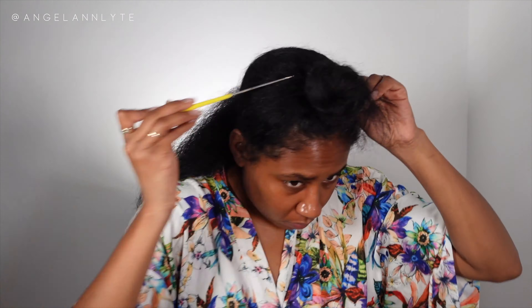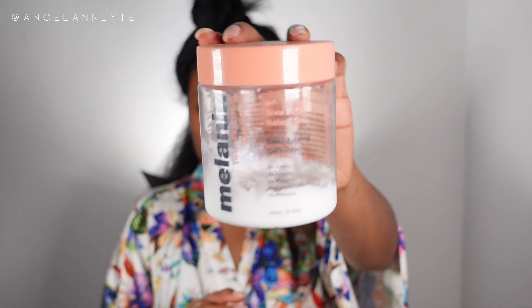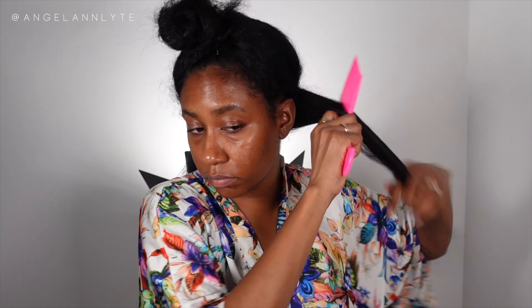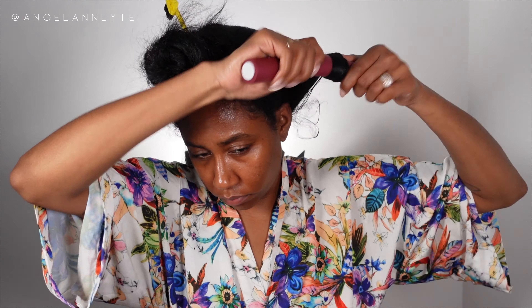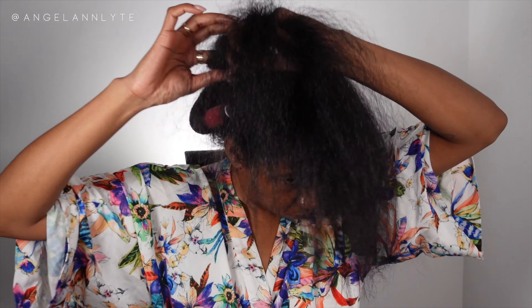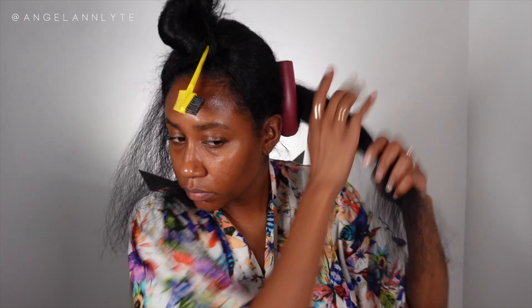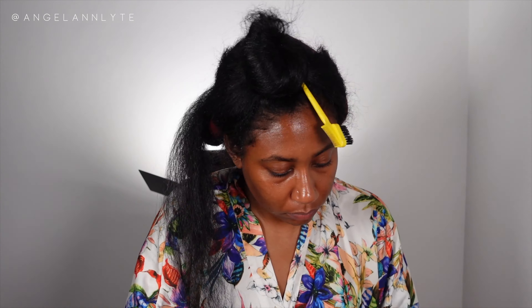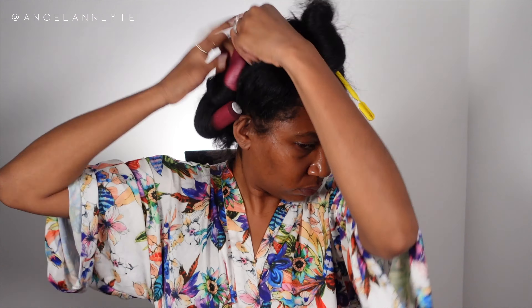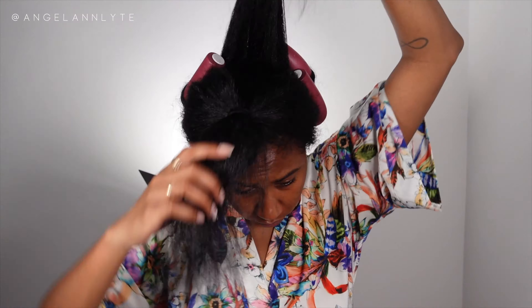In this first part I sectioned where I wanted my rollers to sit — literally three horizontal sections divided into either two or four parts. I used just a little dab of the Melanin Haircare Twist Longating Style Cream. Personally I wouldn't use this for my next flexi rod set — I only used it because I didn't have anything else on hand. When I do flexi rods again I'll definitely go in with a mousse instead, even with blow dried hair, because I feel like it would have gave me a better finish.